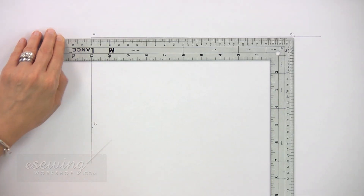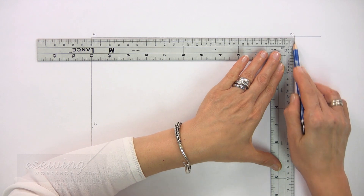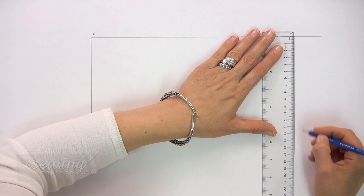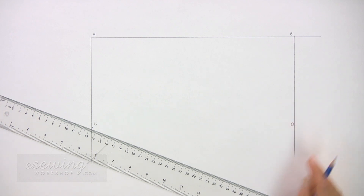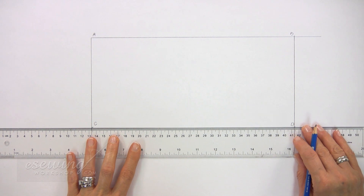Place your right angle ruler here at B and draw a line down. Measure 13 cm on it and mark. Label it D. Connect C to D and extend the line on either side.